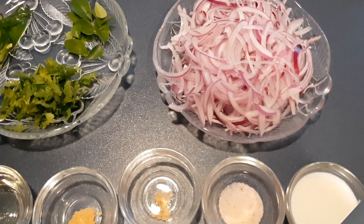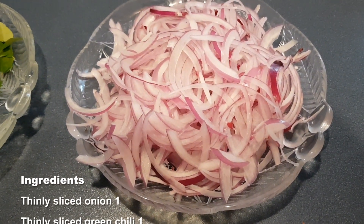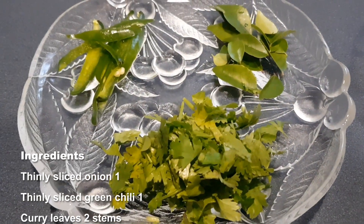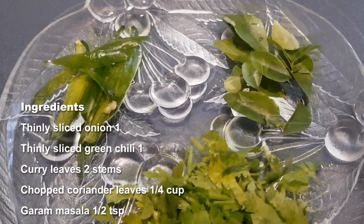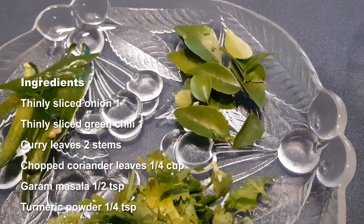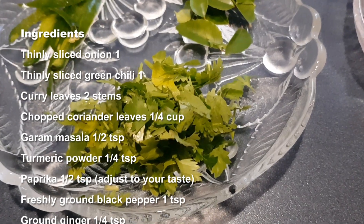Let me show you all the ingredients. 1 thinly sliced onion — I am using red onion today. Thinly sliced green chilli according to your taste. 2 stems of curry leaves. Chopped cilantro, a handful.